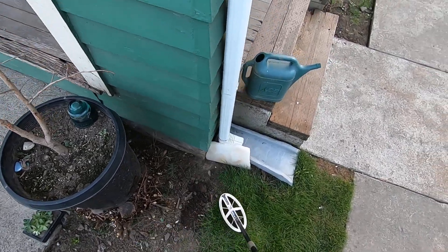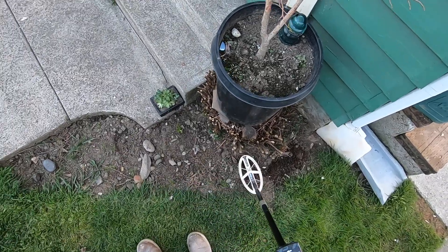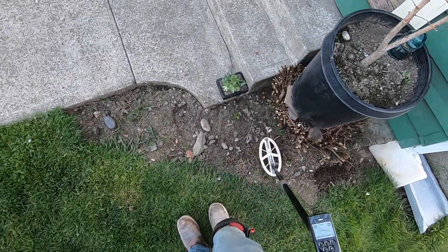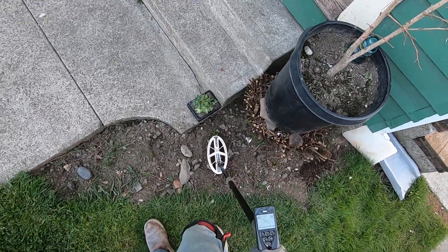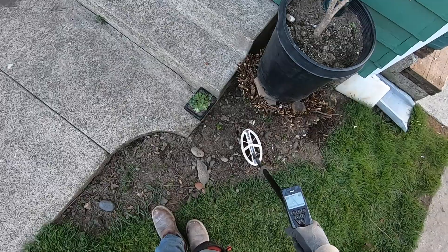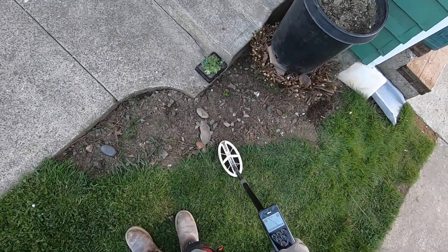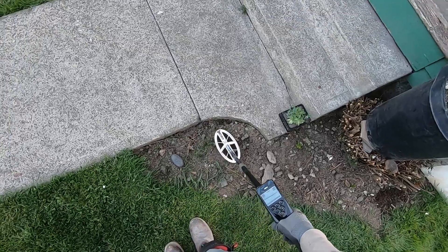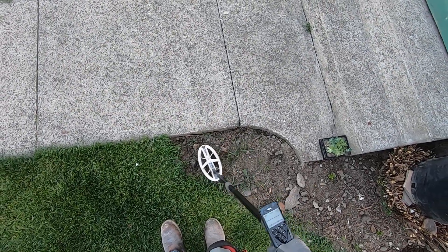It's overloading on the iron right there at this corner of the foundation, but there could be gold rings in here. That's iron — a hot rock right there.